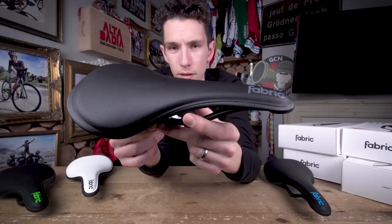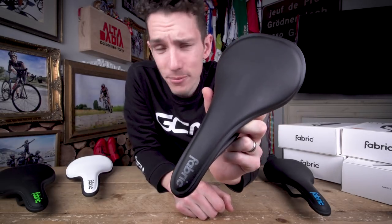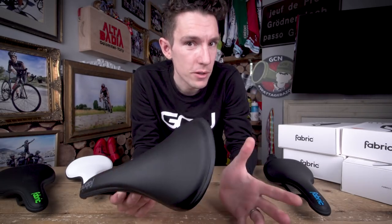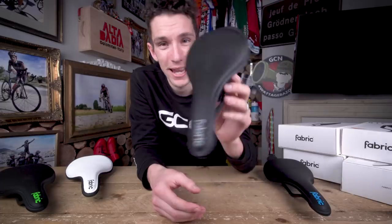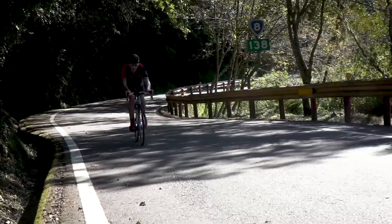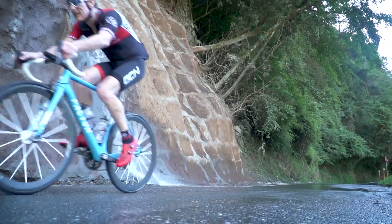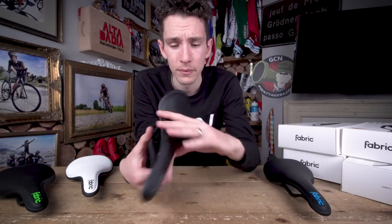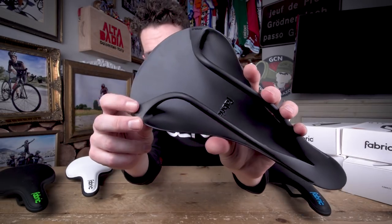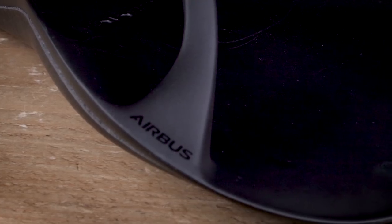This is the Fabric ALM saddle, as used by Matt and I at the Taiwan KOM Challenge. The reason it was on those bikes was because it is insanely light — that was the primary purpose behind building up those awesome Factor bikes in the first place. It is just 145 grams. It's one piece of carbon fiber. Those rails are seamlessly integrated into the carbon shell. Stunning.